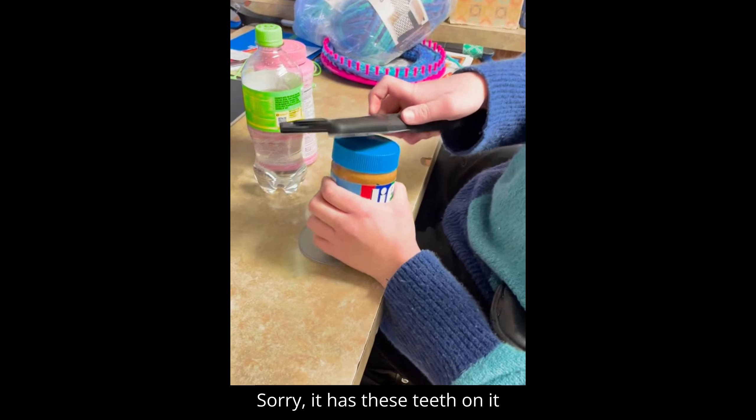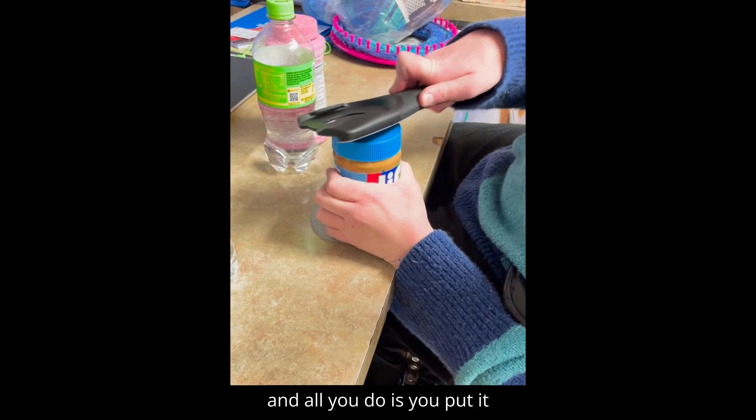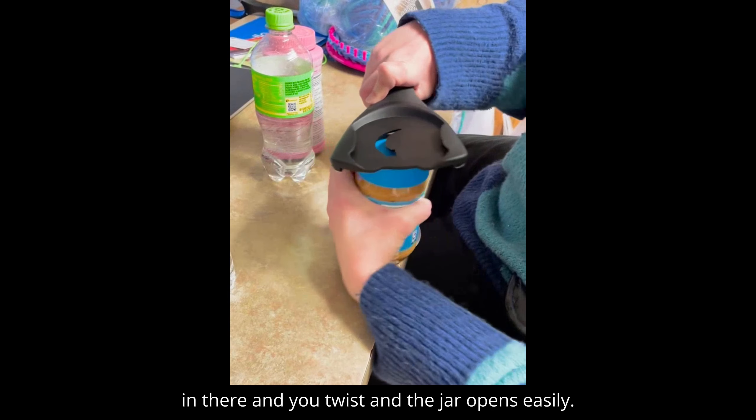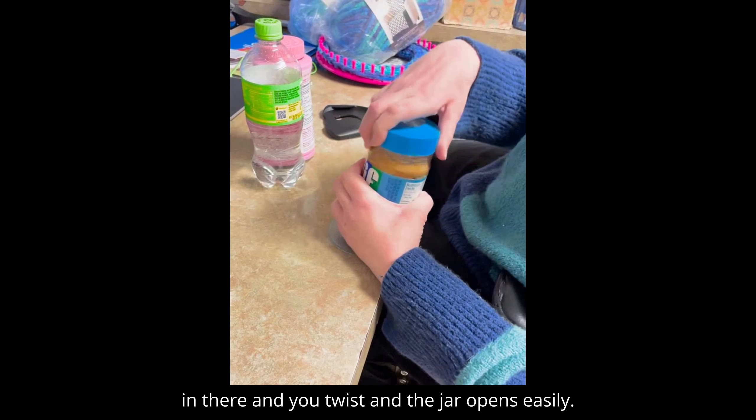It has these teeth on it, and all you do is put it in there and twist, and the jar opens easily.